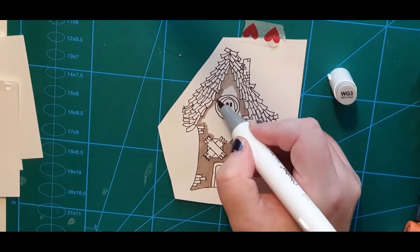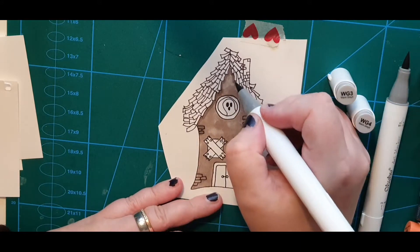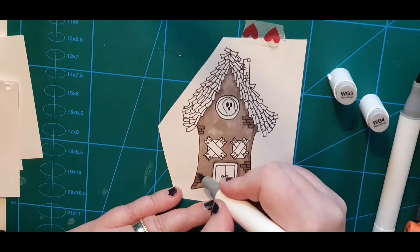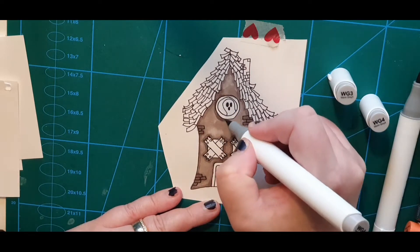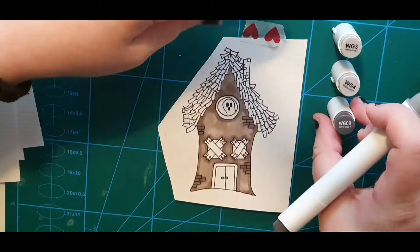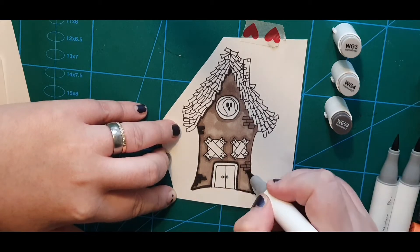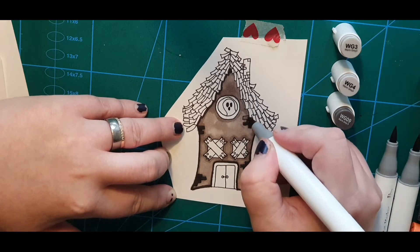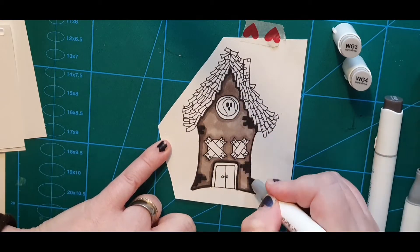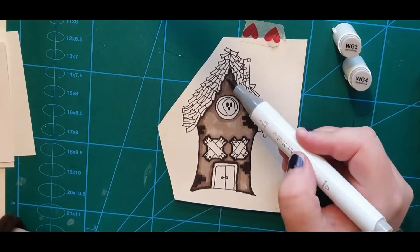I'm coloring the house and animals in Ohuhu alcohol markers. I start off with my lightest color of warm gray tones and make sure to saturate the paper with that first layer, then I get my medium shade and darken where I want my shadows to be. Then I take my darkest shade and really define those shadows, and finally I blend them out with my lightest shade again.